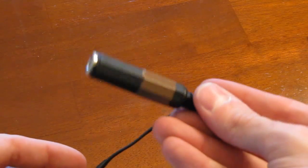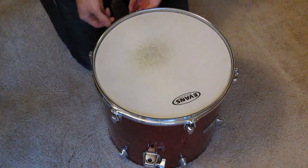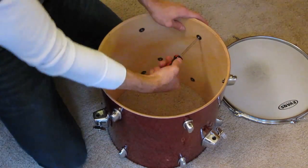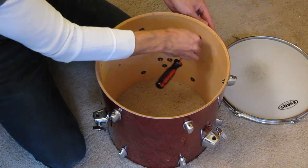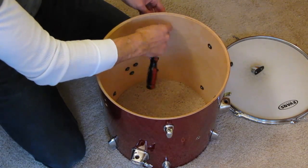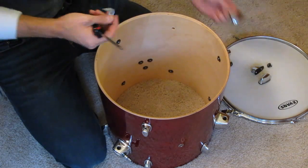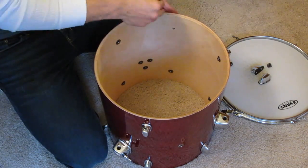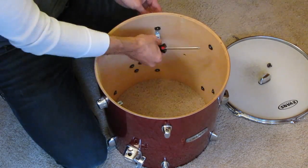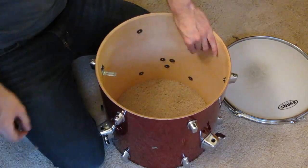Now that you have your piezo ready you can start on the drum. Remove your batter and resonant heads from the drum. Get your Phillips screwdriver and remove every other lug on the batter side — so if you have a 6-lug drum you'll remove 3 lugs, and if you have an 8-lug drum remove 4 lugs. Set those aside and grab a few L brackets. Put the brackets on the inside of the shell and reattach your lugs, making sure not to tighten the screws all the way — you'll do this once the plywood base is in place. When you're done it should look like this.